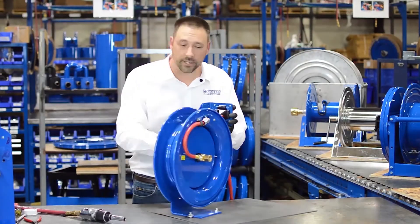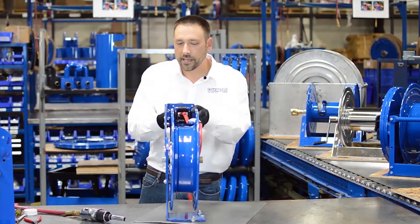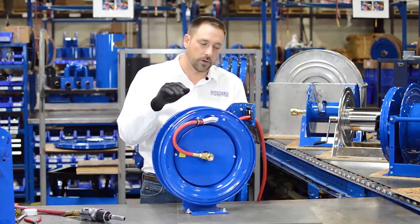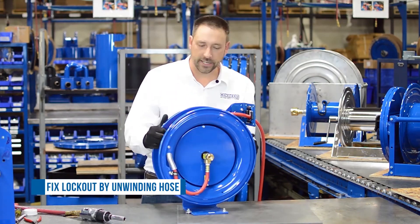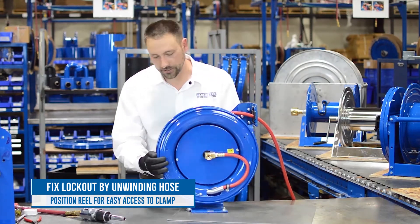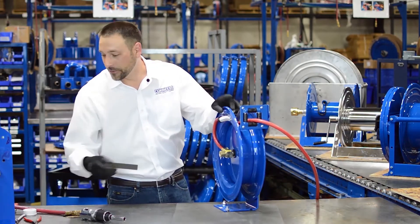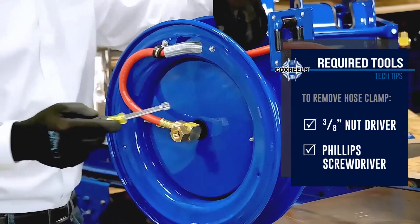This particular reel doesn't go into lockout, but this shows you the situation. If I'm at the bottom and it's latched, I can't pull on the hose anymore. I can of course go by hand and turn the reel a little more and release it. So to fix this scenario: unwind the hose, re-latch the reel in a place where you can get to the hose clamp, and then you will need a nut driver and a Phillips screwdriver to remove this internal hose clamp.